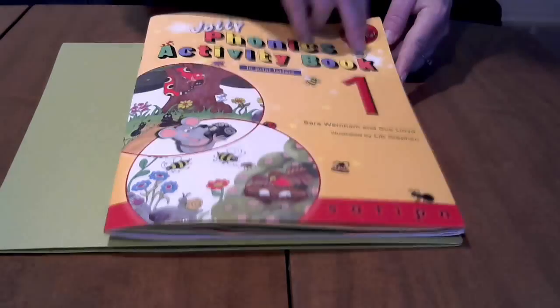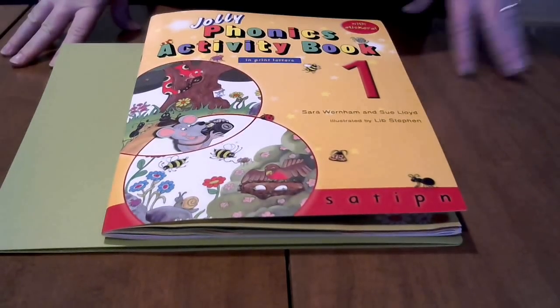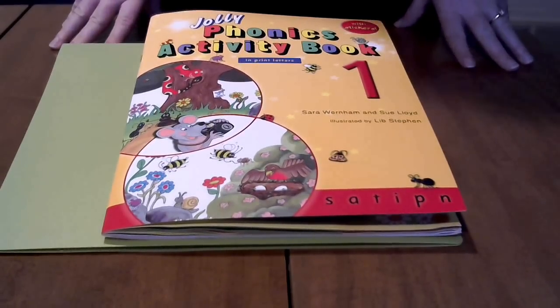And that is everything for Jolly Phonics. Again, you can usually find it on Amazon for about $35 for all seven books. If you have any questions, please leave me a comment and I will be happy to answer them. Thanks.